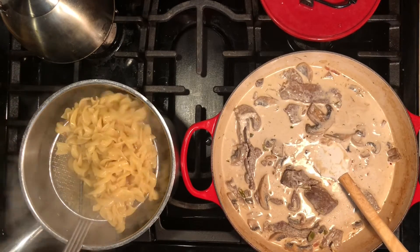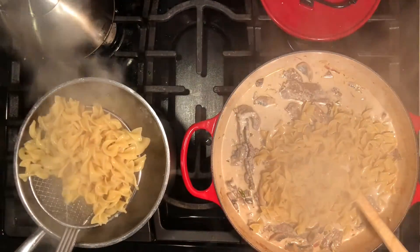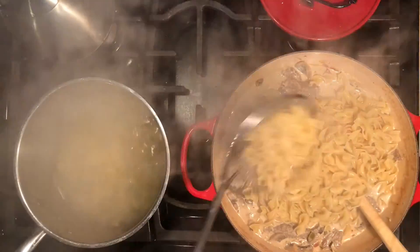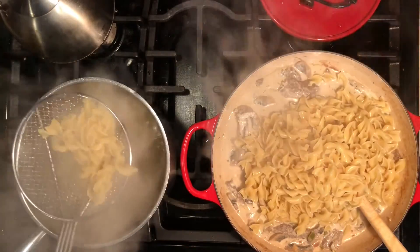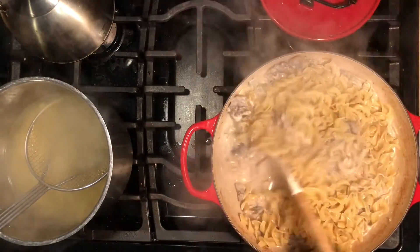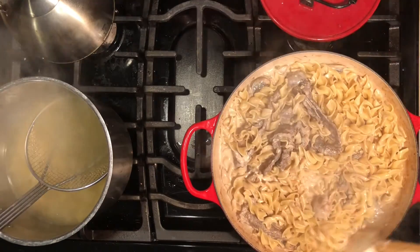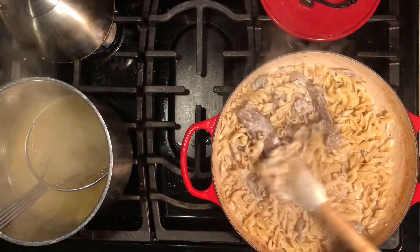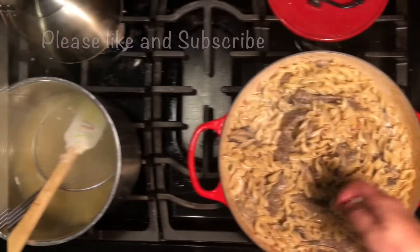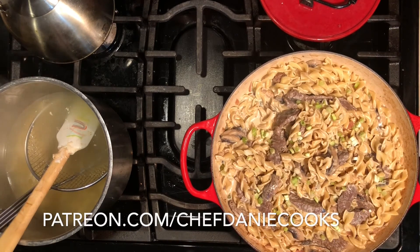Use a spider to pick up the pasta directly into the sauce - it's okay if a little pasta water gets in. Add the pasta to the sauce and stir everything together. You can top this with a little bit of green onions, chives, or parsley. Stir it all together - you can see it's coating the pasta really well with the meat and veggies throughout. Sprinkle green onions on top for a little extra flavor and color. There you have your beautiful beef stroganoff - enjoy!